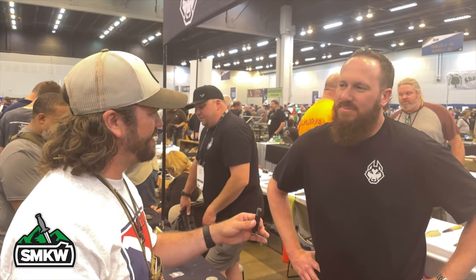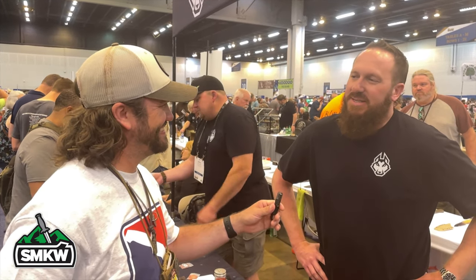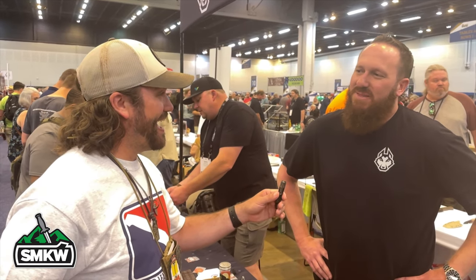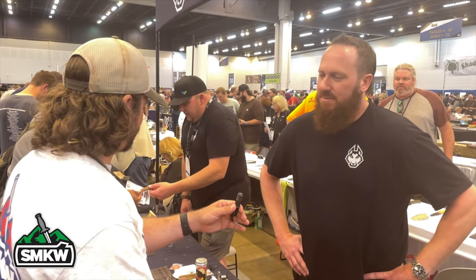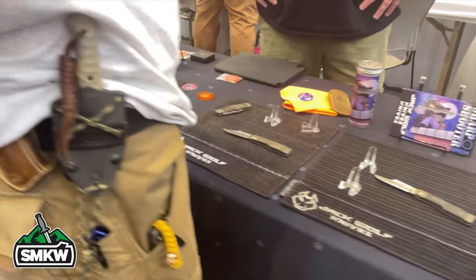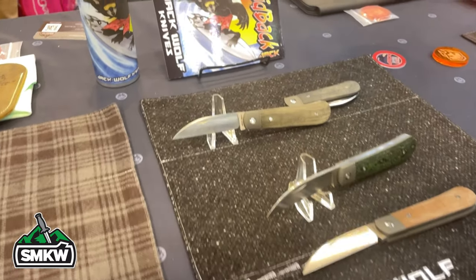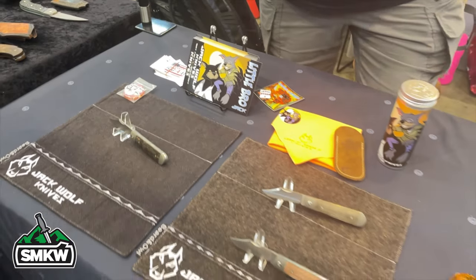How did you get into designing knives and building your own brand? I've got about 13 years of entrepreneurial experience, been a knife collector my whole life, fell in love with slip joints and never looked back. In high school in the Detroit area I learned AutoCAD and technical drafting. On my 40th birthday I was trying to figure out what to do with the next 40 years — saw this vision and there was no turning back. You've already come out with the Sharpshooter, the Laid-Back Jack, and the Little Bro.